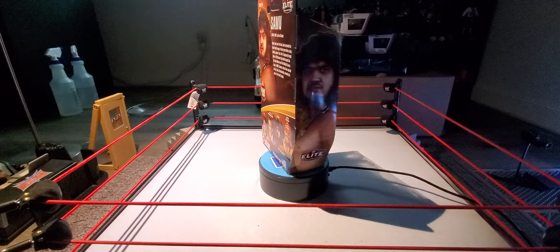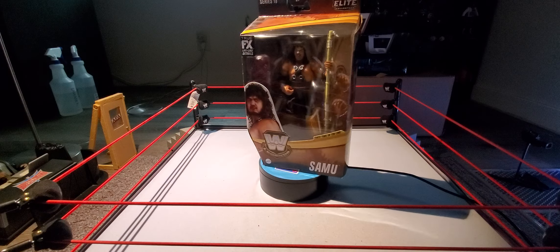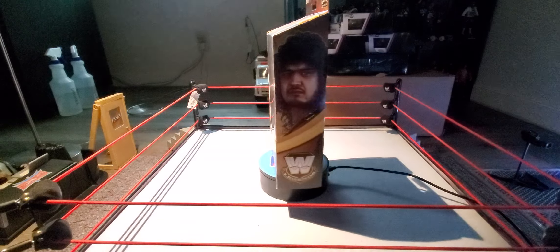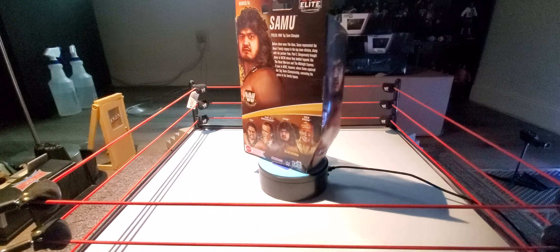Today we're going to be talking about the Legend Series 18 Samu figure. We already checked out the Fatou figure two weeks ago, and now it's time for Samu — the same one in the line as Fatou, the tag team of course.